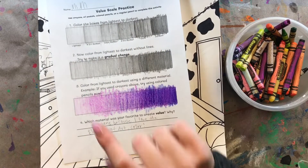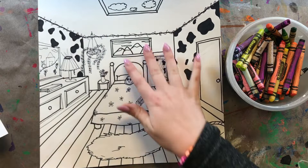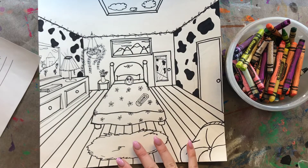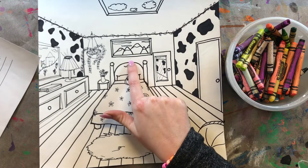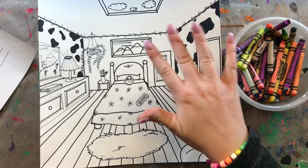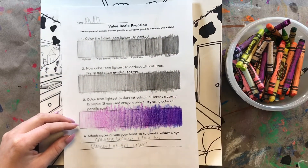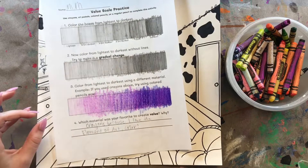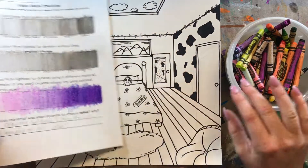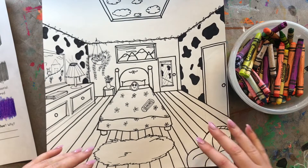Hello, my most amazing artists! I hope you are having an awesome day. Welcome to week four of our perspective dream bedrooms. We've done a lot of work on this project so far — we've drawn our room using one-point perspective with a vanishing point, outlined and finalized our drawing, and last week we practiced creating a value scale using a couple of different materials. Today we're going to use value to add shadows, color, and highlights to our drawing.